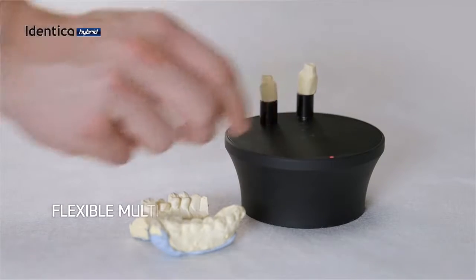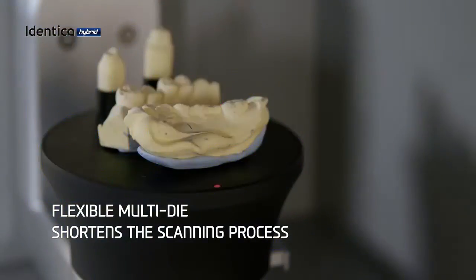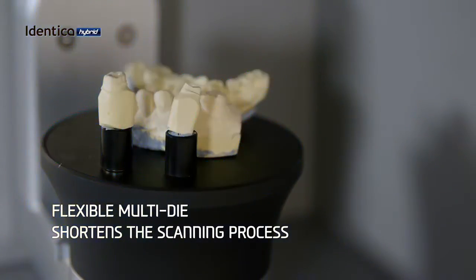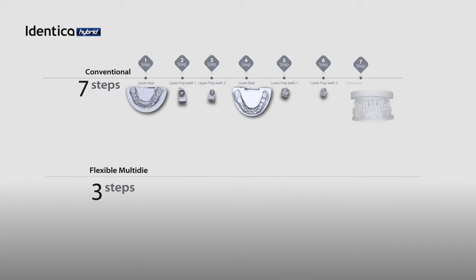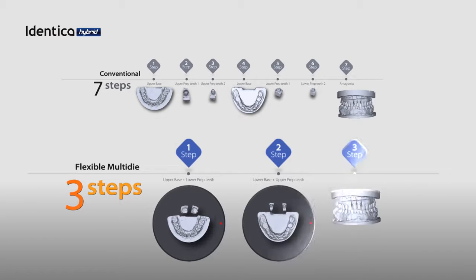Our new flexible multi-die will speed up your workflow significantly. Instead of scanning the arch and its single dies separately, you can now scan them together. When following conventional methods, you need to scan the upper, lower base and prep teeth separately, but now you can shorten the scanning process significantly and maximize your productivity.